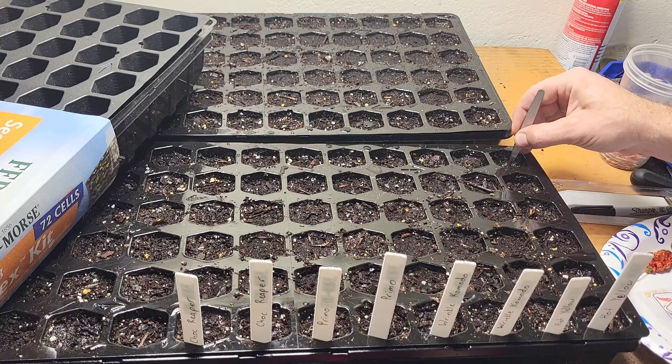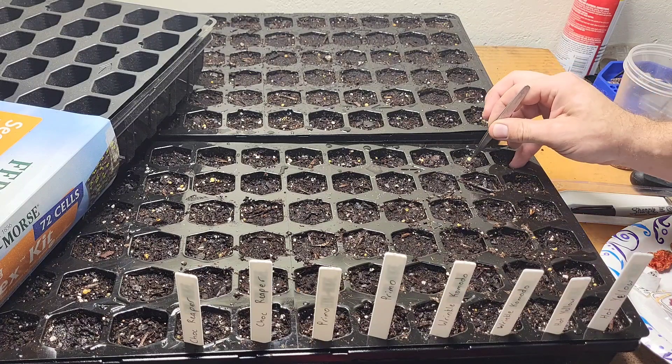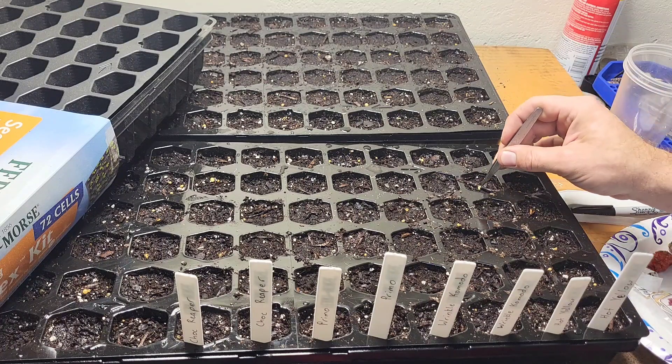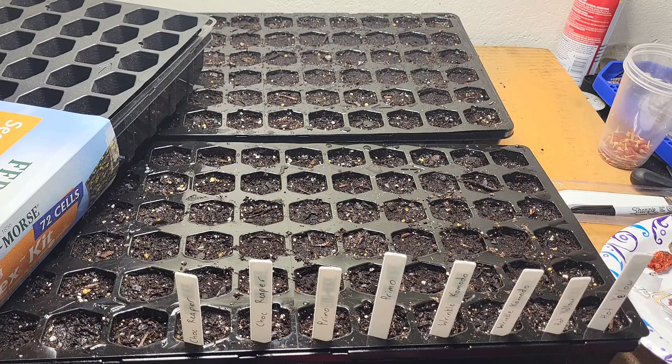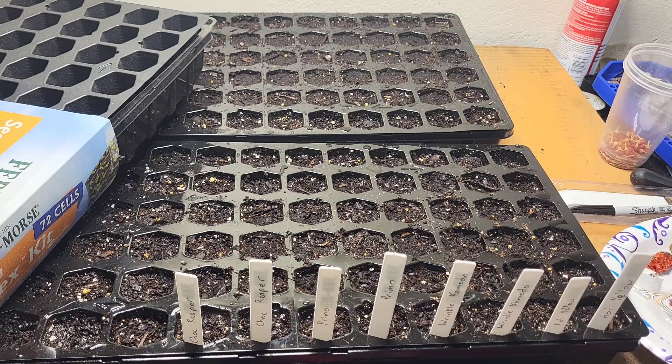Now I wasn't too upset about that, because I just wanted to grow hot peppers — just something stupid hot. But what was kind of annoying is the yellow ones that I liked, I had no idea what they are. I just had to save seeds from last year, and if I wanted to purchase them again, I have no clue how to do that, because they were mislabeled and I didn't remember which package they sprouted from.